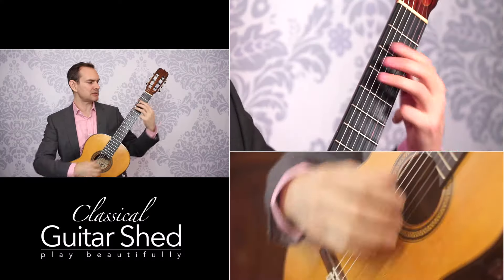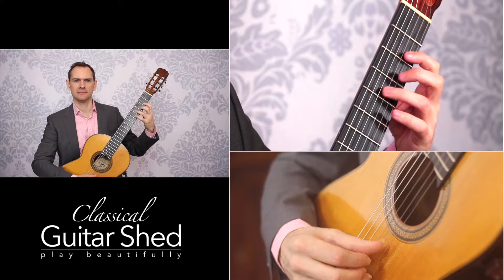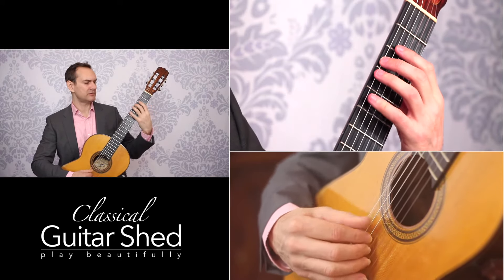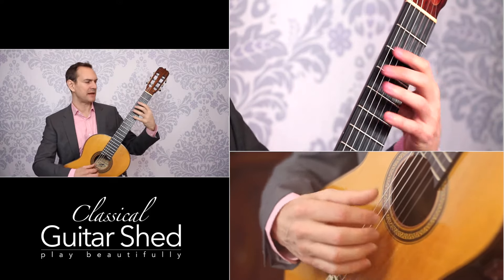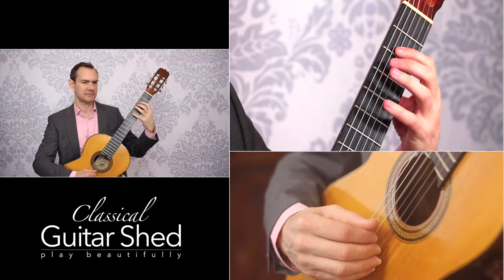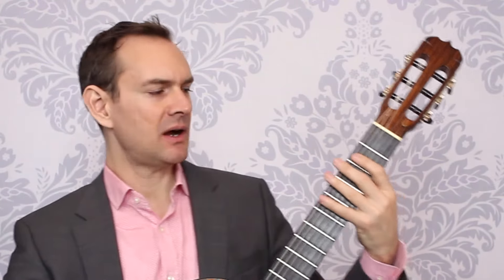Once you've done these finger pairs — one and two, two and three, three and four — you can also do one and three, two and four, and one and four. Those are your other options. So one and three, then two and four, and then one and four, and back down. Those are your finger pairs: playing each pair on one string, then going to the next string and moving between them.